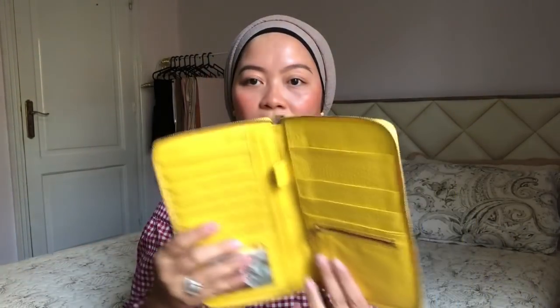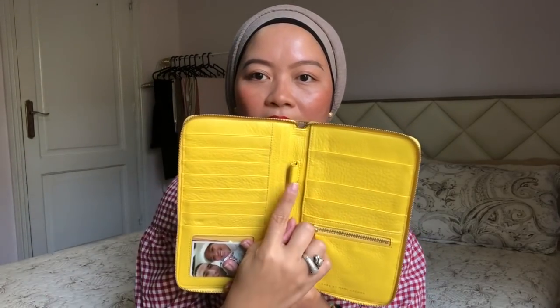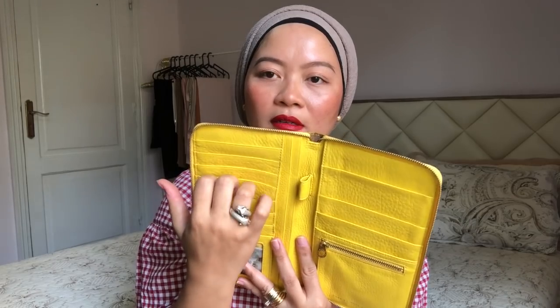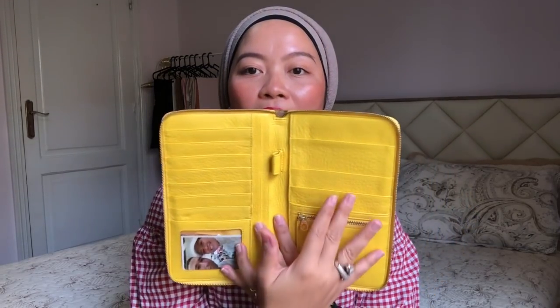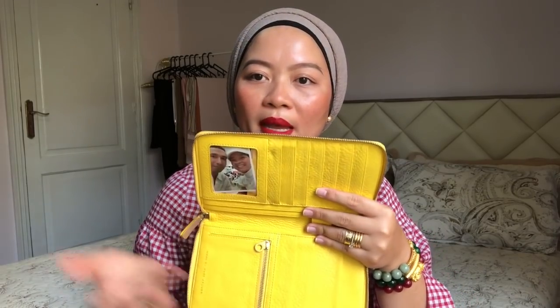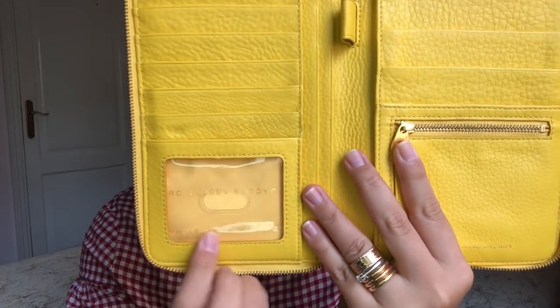Inside there's a coin compartment for coins, a slot for a pen, and lots of card compartments — you can put as many cards as you want. There's also a larger division where I usually put my passport since it's quite big. I put my passport here along with my boarding pass and other papers I need — there's plenty of space.